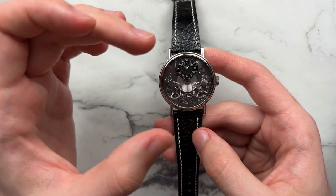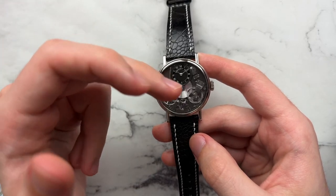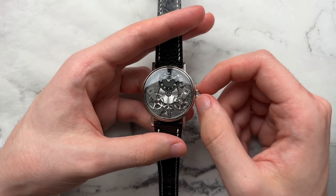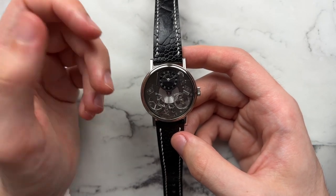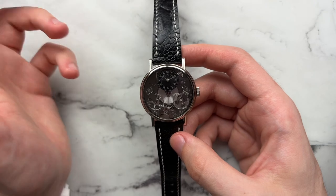The entire case is made out of 18-karat gray gold, which is a white gold alloy. We have a sapphire crystal on the front and the back of the watch, and a stated water resistance of 30 meters with a regular push-pull crown. This watch, although discontinued, used to retail for about $26,000 to $28,000, and nowadays on the market you can find it between $12,000 and $18,000.